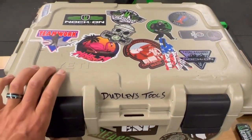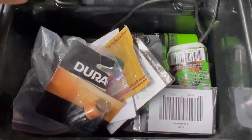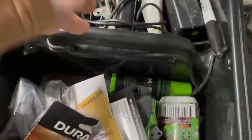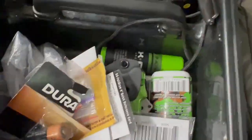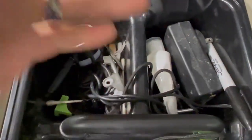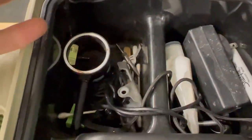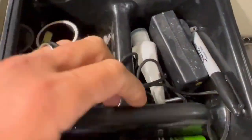This is my traveling repair kit right here. Inside is going to be a catch-all for miscellaneous things: face paints, wind checkers, batteries, an extra call, an extra release, sunscreen, markers — all kinds of extra little parts that are normally laying around my bow press that I can keep in here.